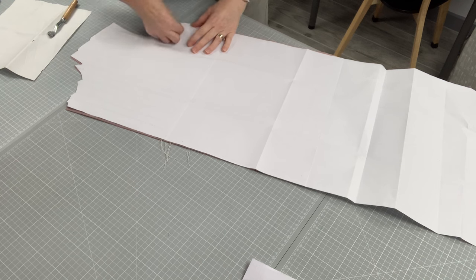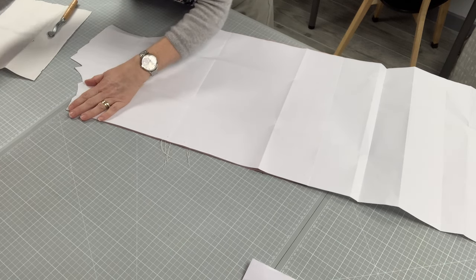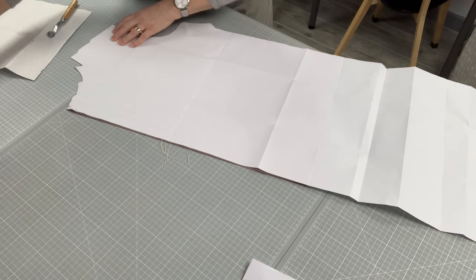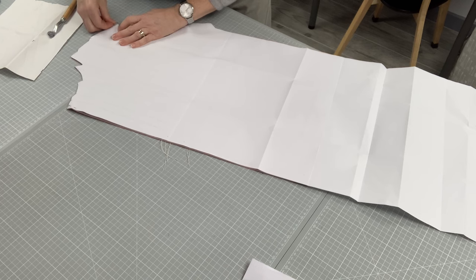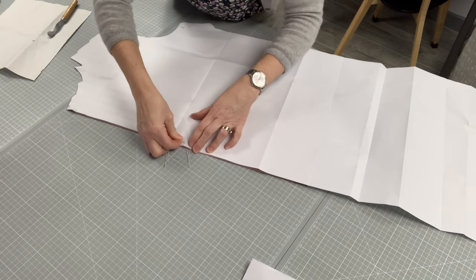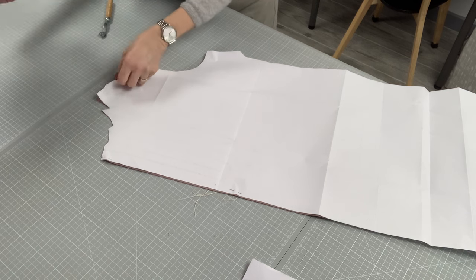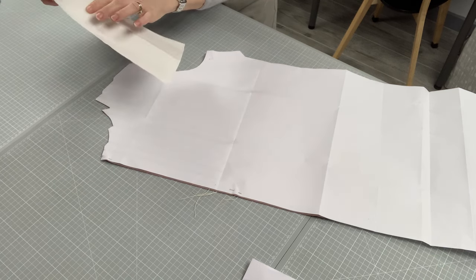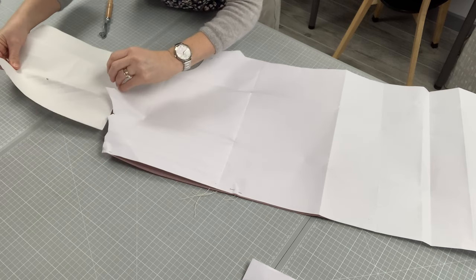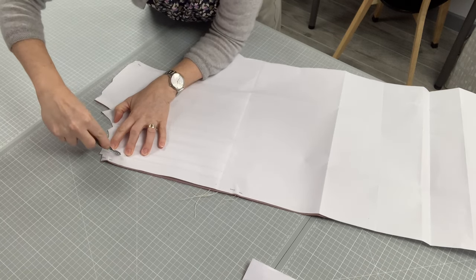I'm going to turn this over because I've obviously marked it from the front the other way, but that's given me the markings I need for this side. I'm just going to pin that so it stays in place. Pin that back on in the right position, and just put one down there on the fold as well to hold it in place. Then we're going to put our piece of carbon paper — chalk side facing down — and mark through where we want those lines to be.